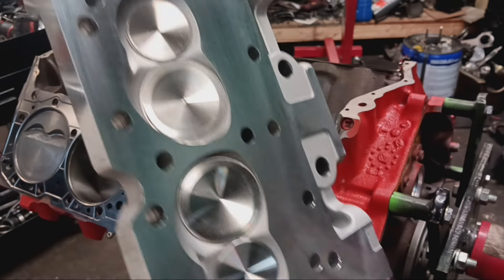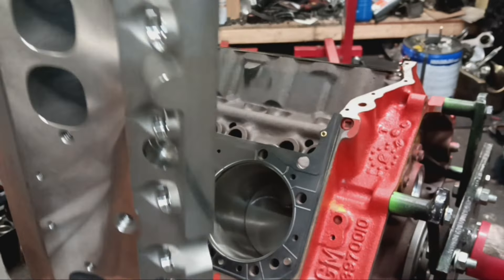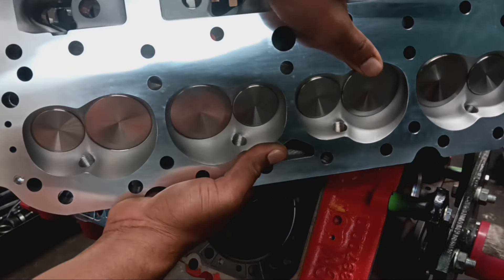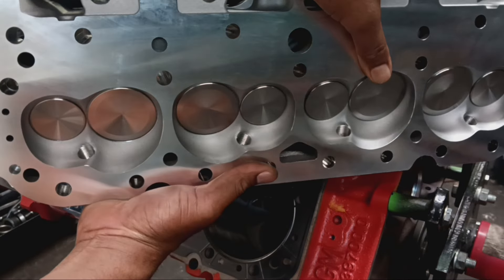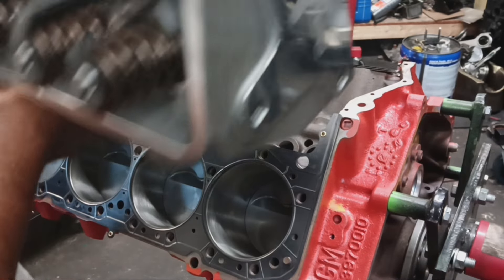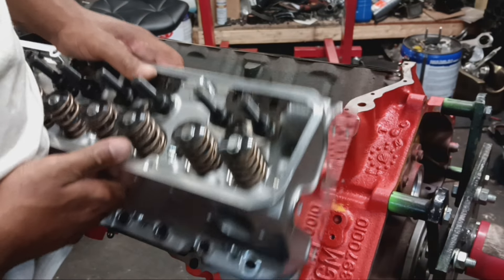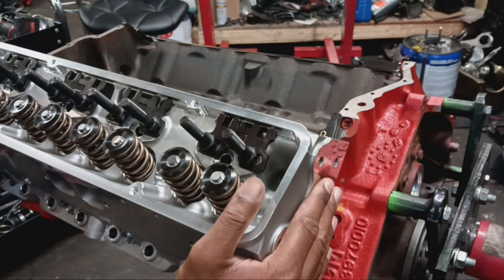Now we have our Project X cylinder head unpackaged out of the box. What makes this cylinder head different from the regular entry-level Pro Max head is the larger intake valve design they have in the intake runner. On a motor like this — a 383 stroker, or even a small block 400 — with this larger intake valve, which is a 2.08 valve, when you pair it with a fairly large camshaft, it will allow you to make way more horsepower than a 383 with a smaller valve cylinder head.